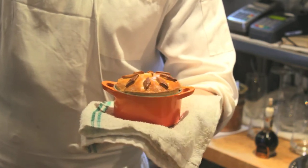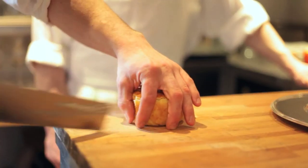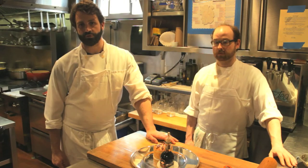It's golden brown and ready to be served. We show it in the dining room, bring it back in the kitchen, slice it, and serve it with 25-year-old Villani balsamic vinegar from Modena.